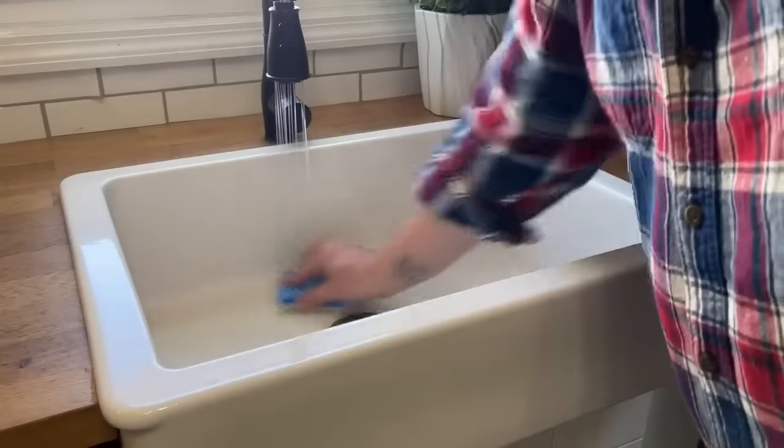These sponge holders from Dollar Tree are amazing. I have a small farmhouse sink and this sticks right on the inside. Dollar Tree also has a great two-pack of cleaning sponges — a blue one and a green one — and both fit easily into the rack. You could use one for countertops and one for cleaning. I have butcher block countertops so I could use one for mineral oil and one for general cleaning — a powerful combo for $2.50.